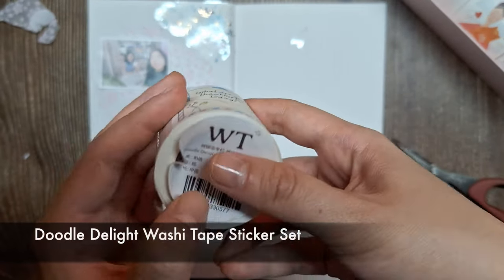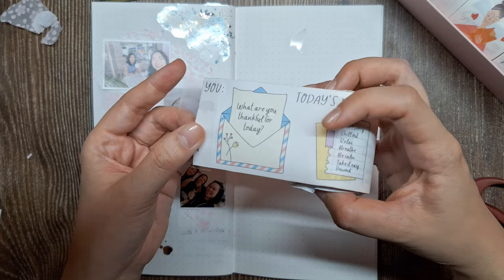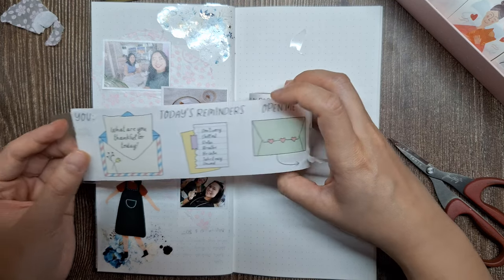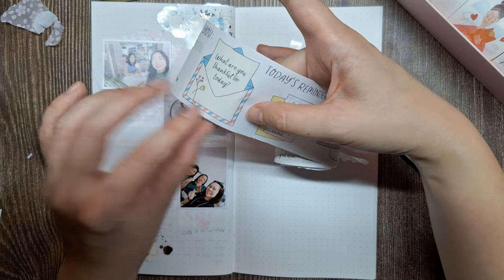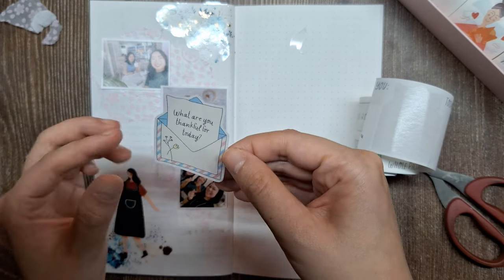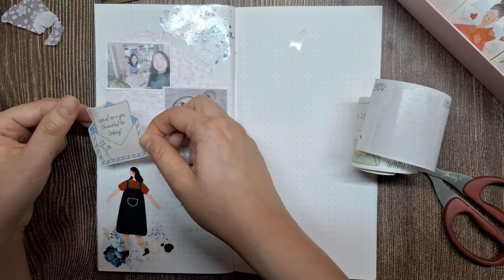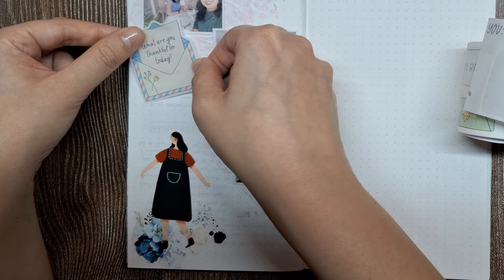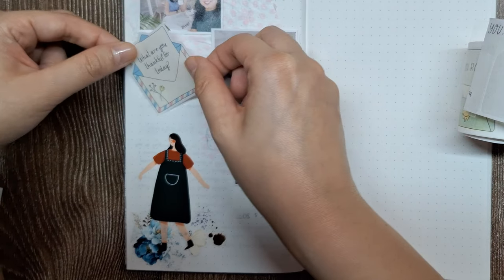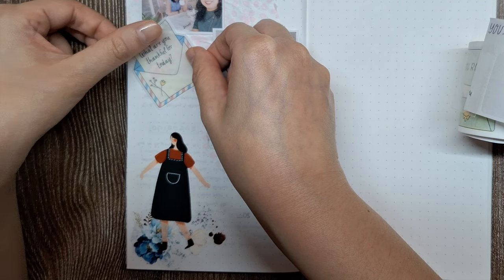Next, I'll be selecting an illustration from the Doodle Delight Washi Tape Sticker Set to incorporate into our journal page. From this delightful collection of whimsical doodles and phrases, I've chosen a design that reads: 'What are you thankful for today?' I think this particular doodle perfectly encapsulates the sentiment and theme of today's journal entry. The doodle itself is a charming hand-drawn illustration with lettering beautifully done in a playful decorative font, adding a touch of whimsy and creativity to the page and complementing the vibrant PET tapes and delicate tissue paper elements we've already added.